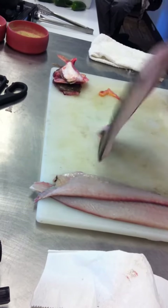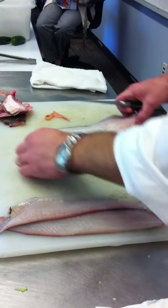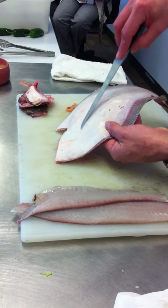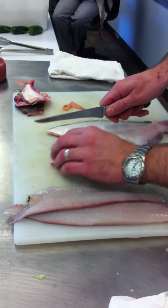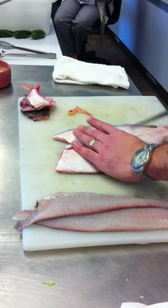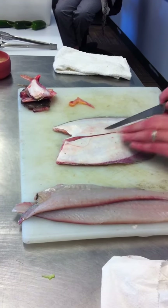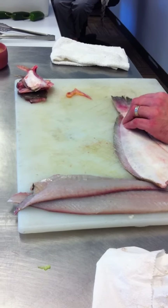Now we flip the fish over and repeat. There's the bone — there's that center line. Don't pay any attention to that little bend in the center line; the bone goes right through here. Put your knife there and cut through the skin. You try to cut right on top of it. Once you get down to the tail, make the T-shaped cut again.